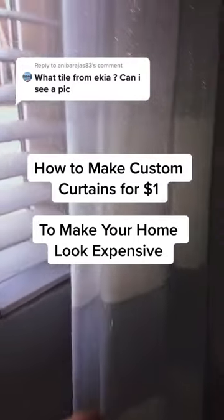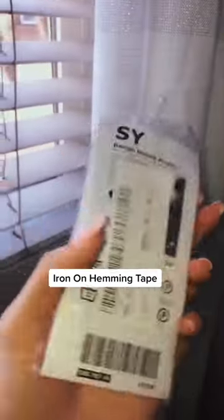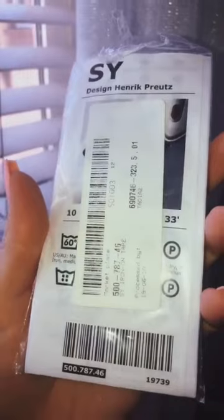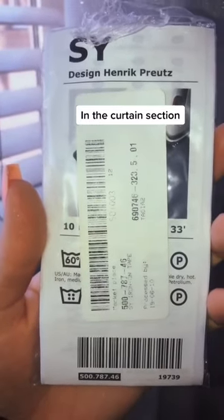Here's how you do custom curtains for a dollar to make your home look more expensive. Start by getting whatever curtains you want — I like pleated curtains. Then go to IKEA and get the iron-on hemming tape. You'll find it in the curtain section; usually it's in a big pile. It should be around a dollar. If you don't have an IKEA, I linked some Amazon ones that are like $3.